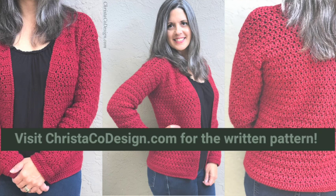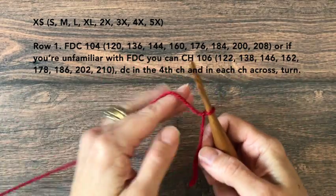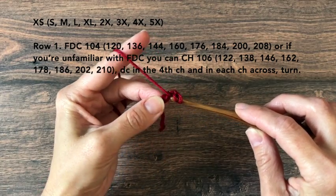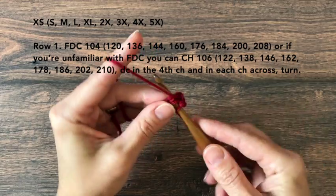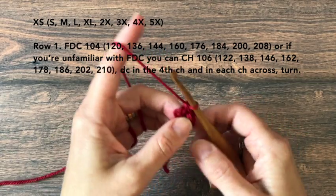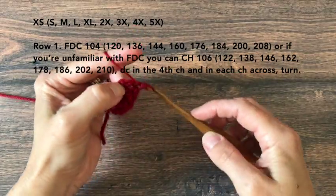Once you've met gauge and chosen your size, we're ready to get started. Row 1: Foundation double crochet — extra small 104, small 120, medium 136, large 144, extra large 160, 2X 176, 3X 184, 4X 200, 5X 208. If you prefer a regular chain instead, chain 106 for XS, 122 small, 138 medium, 146 large, 162 XL, 178 2X, 186 3X, 202 4X, 210 5X, then double crochet in the 4th chain from your hook and in each chain across, and turn.